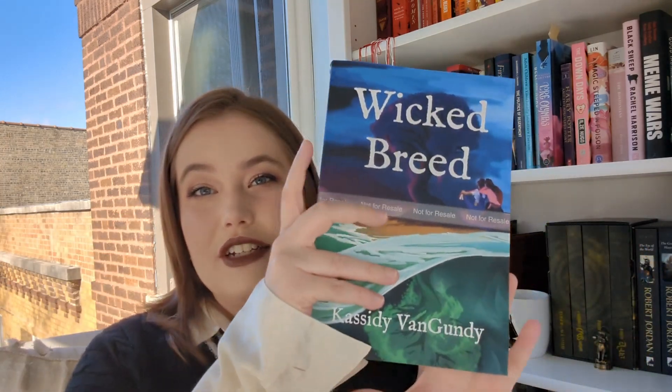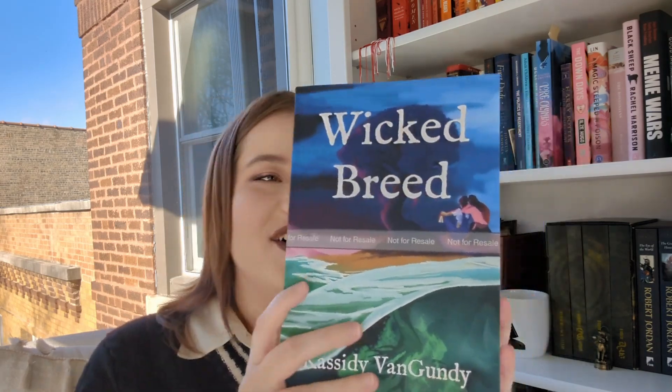This book officially drops on November 24th — that is Black Friday, for anyone who pays attention to that kind of stuff. It will be up on Amazon and comes out on the 24th. I just wanted to share this with you guys.